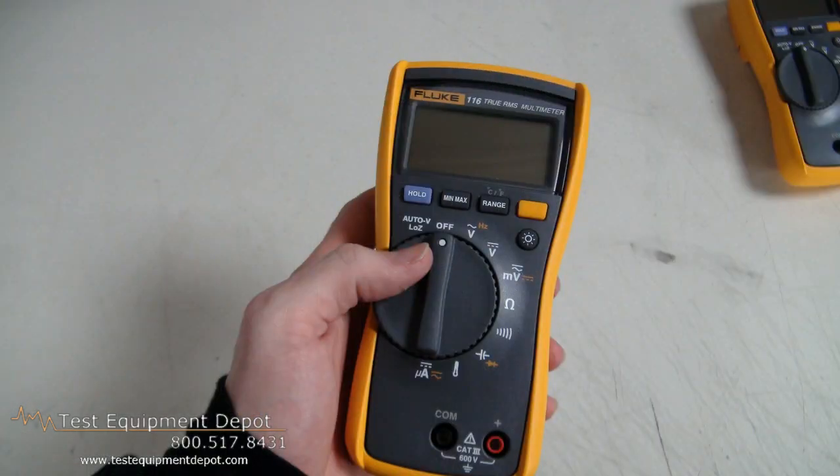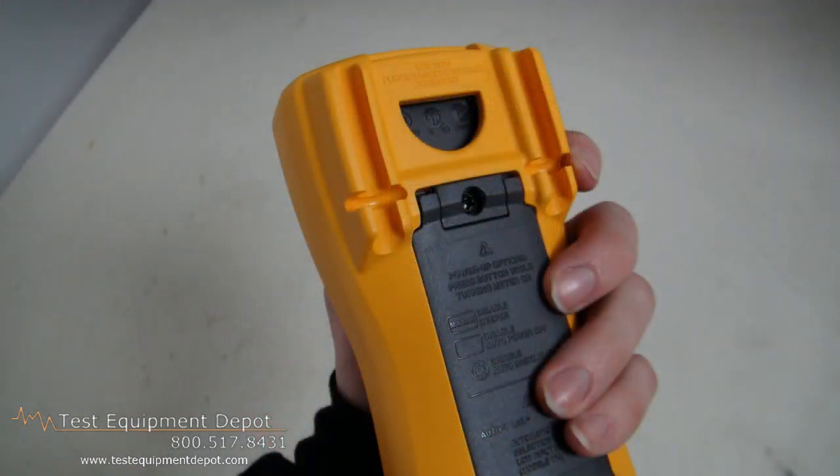Hi, I am York from Test Equipment Depot and I'm going to introduce to you the Fluke 116 HVAC multimeter. This has a built-in thermometer for HVAC applications, and it has a microamp range for testing flame sensors.